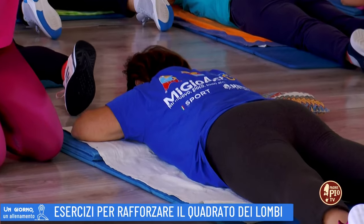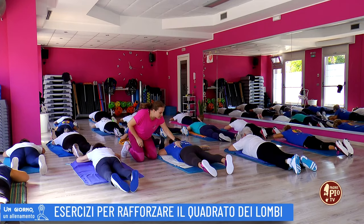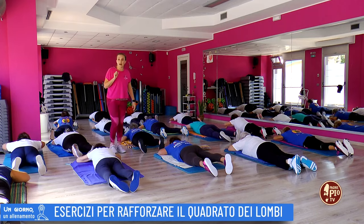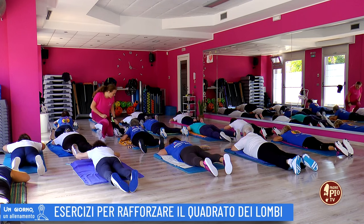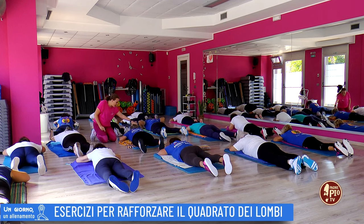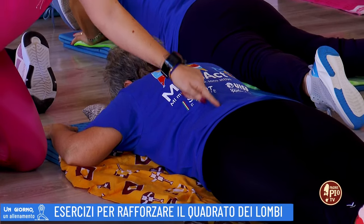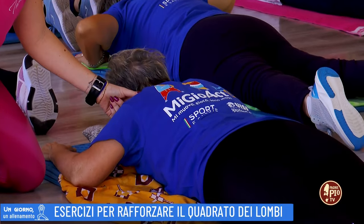I piedi rimangono e le gambe completamente attaccate al pavimento. Ecco che la contrazione avviene sulla zona lombare. Dina riesce a fare questo esercizio, ma ti faccio vedere un piccolo esercizio per facilitarti l'esecuzione. Potrai poggiare le mani completamente a terra, davanti alle tue spalle. Ricordati sempre di portare il mento verso il petto, di estendere i muscoli posteriori del collo. Lavorando con la contrazione dei lombari, provi a sollevarti leggermente e ritorni giù.